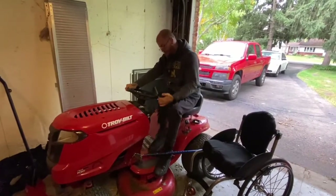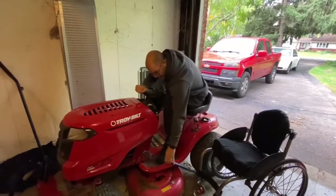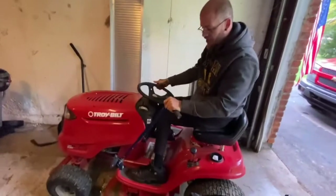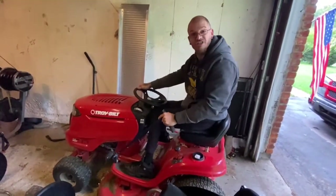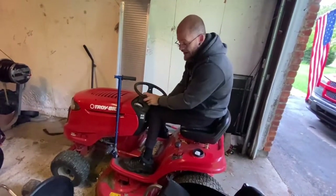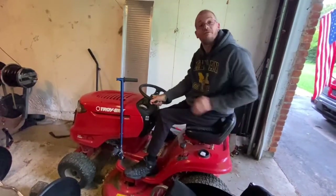Get in position. A little tight on here, but hey, it works. And then I push it like that to start it — just use my force to push it down. That's kind of how I modified things like this to be able to ride the riding lawnmower.